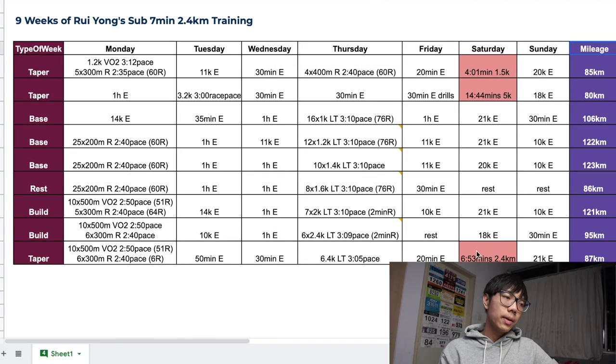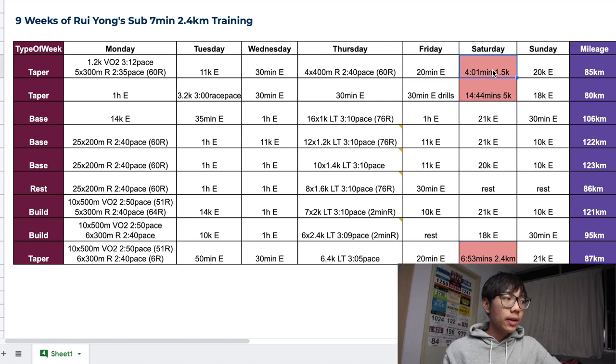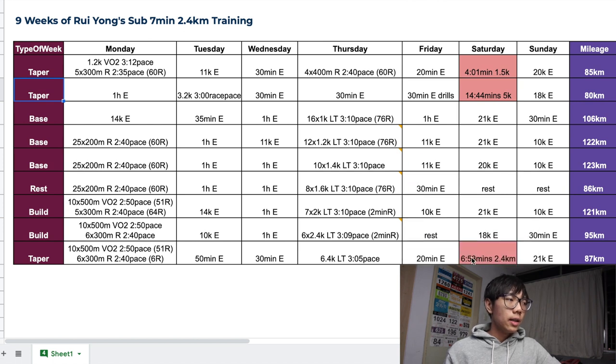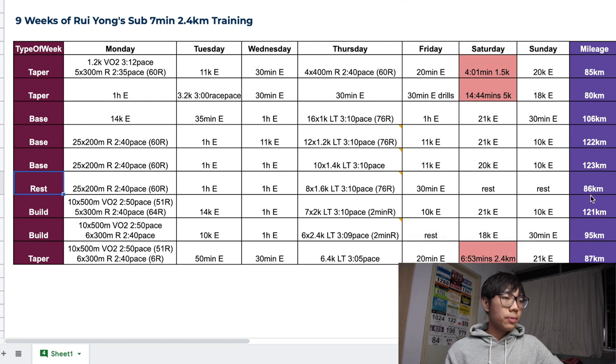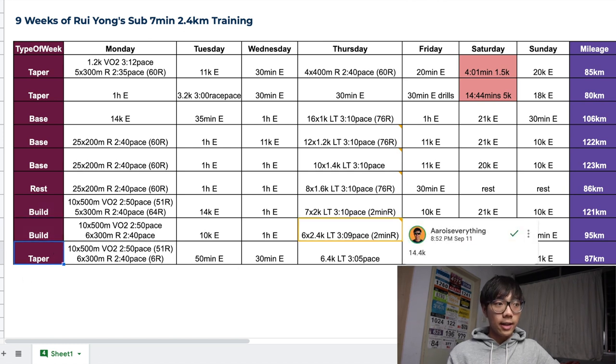Looking at the chart, he did his 6 minute 53 second 2.4km two Saturdays ago. The races he did are marked in red — this 2.4 run, this 5k run, and his 1.5k run. The chart shows the type of week, which is the purpose of the week. Two months before his race, he had two other races, so that week was a taper week. After that, it was three weeks of base building, then a rest week, then two weeks of build, and finally a taper week before his race on Saturday.